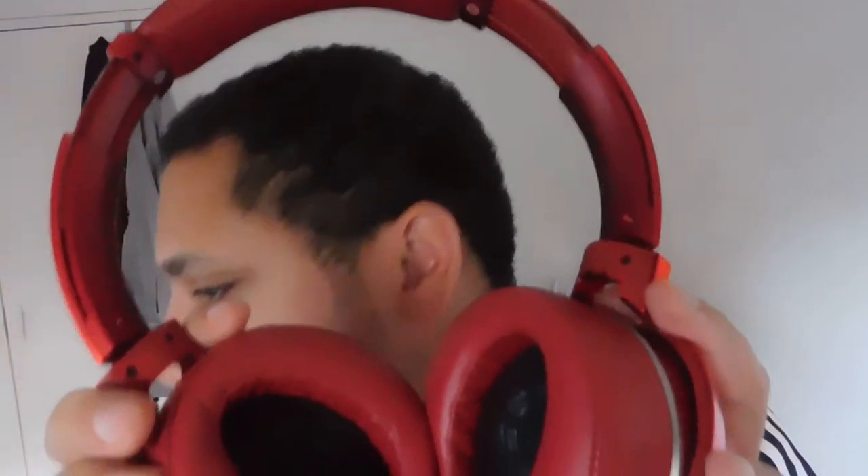Even before putting the headphones on, you can already hear the music at full volume. Once on, it's pretty comfortable and you can barely hear your surroundings. The bass is noticeable and comes through clearly when the beat drops. Overall, it has pretty good sound quality for the money and I'd totally suggest buying it if you're on a budget. If you want more treble, look for different headphones. Thanks for watching!